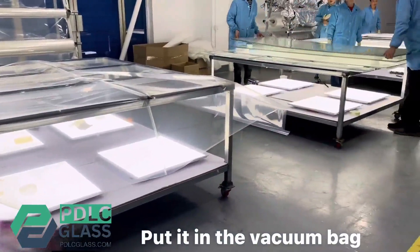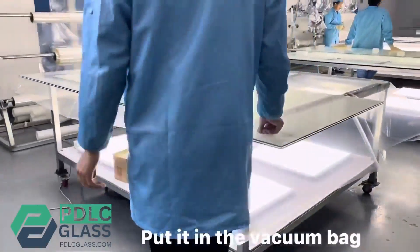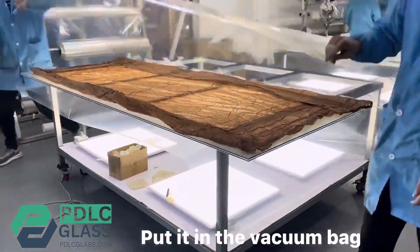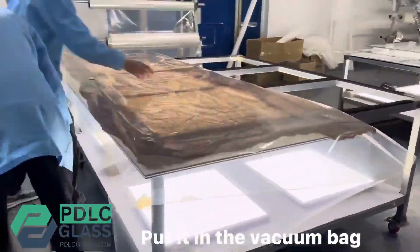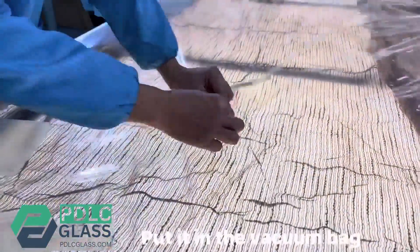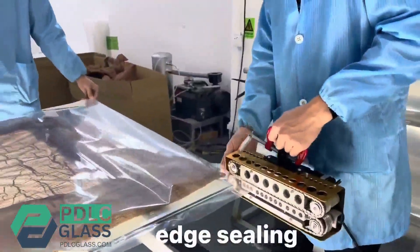Put the glass combination into the vacuum bag. Then seal the vacuum bag's head.